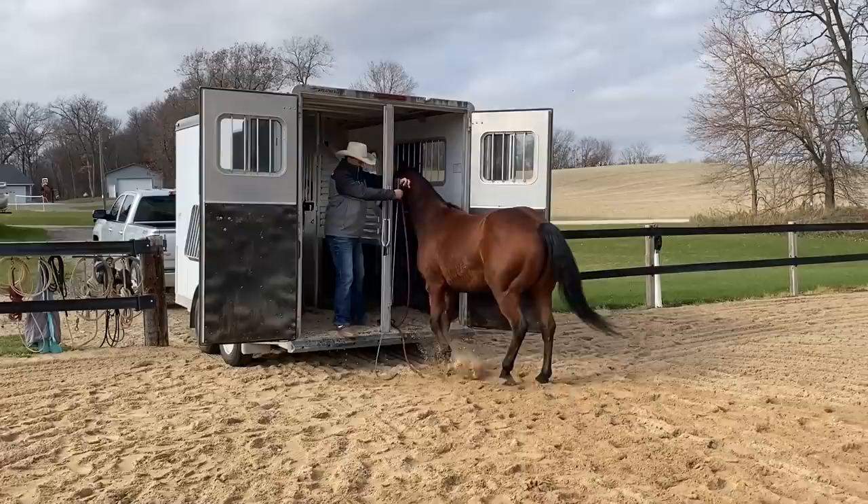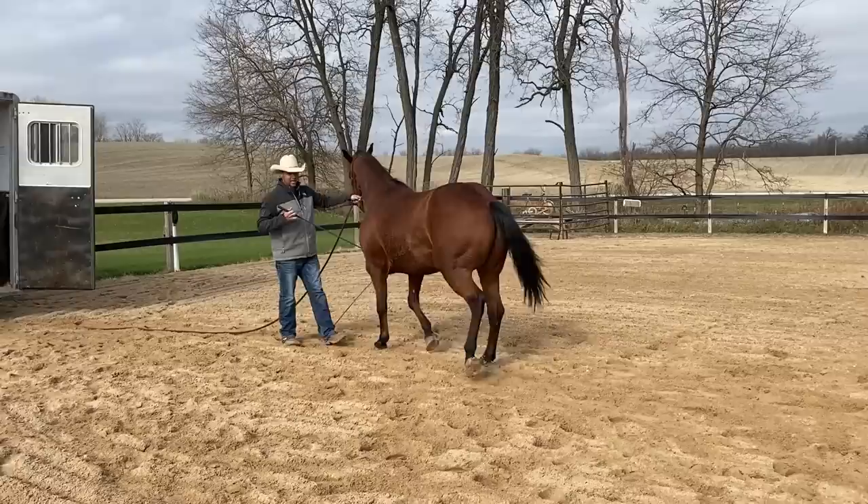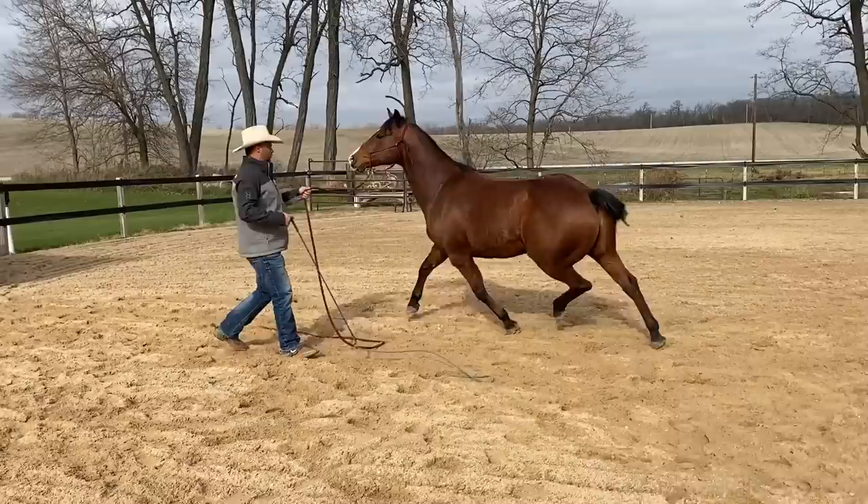It's so important when you're trailer loading a horse to not make them feel like they have to go in or have to come out. It has to be their choice in order for it to result in a horse standing in there with confidence and relaxation.